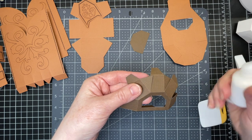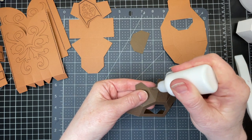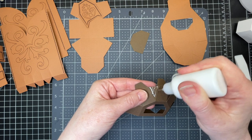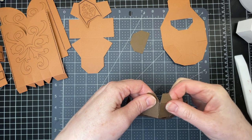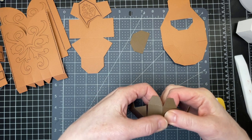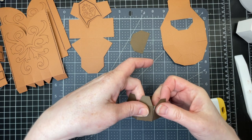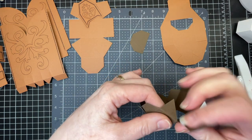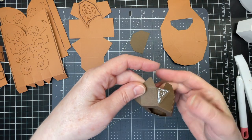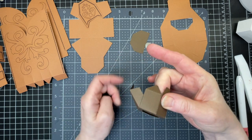Next I'm going to start with one of these triangles that's in between two of my rectangles. This becomes a tab for me, folding it inwards like so. I'll do it on the other side as well, just making sure that my cut line is right up next to my score line. I'm just going to work my way around, adhering all those tabs to the panels beside them.